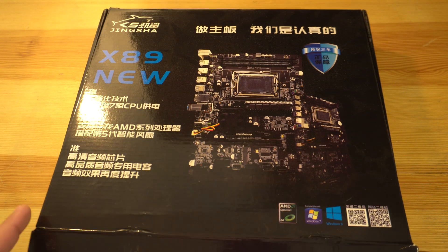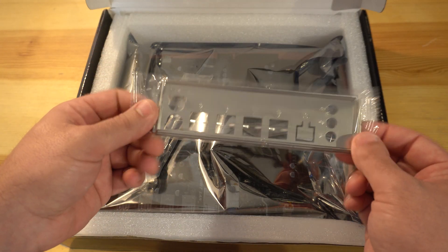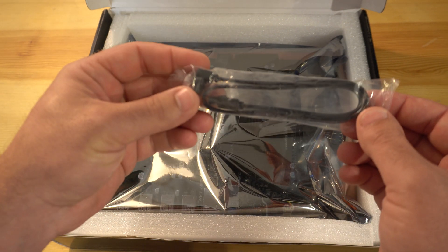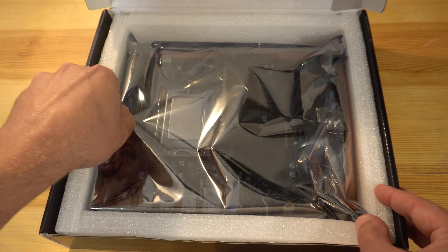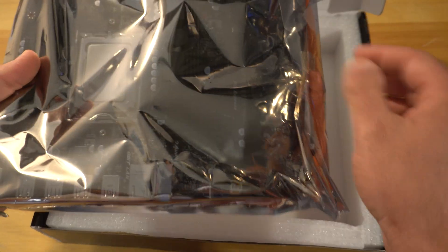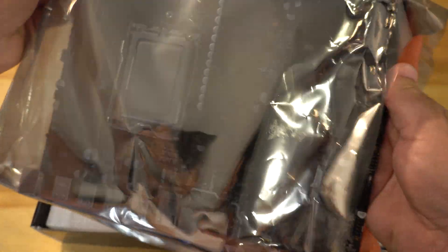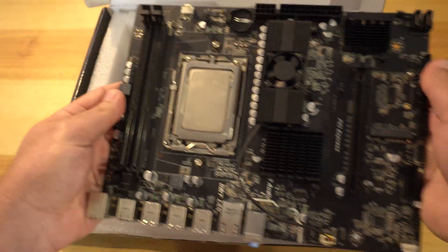I opened the box for the motherboard and got what you'd basically expect — an IO shield and a SATA cable. Digging further, I found the CPU was already installed, which is actually a nice touch on a land grid array setup, as it helps prevent you from accidentally bending pins.